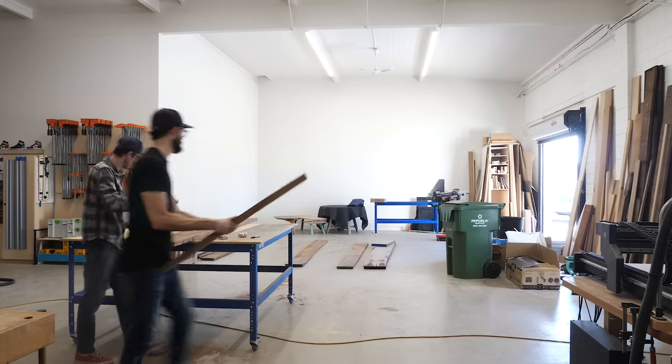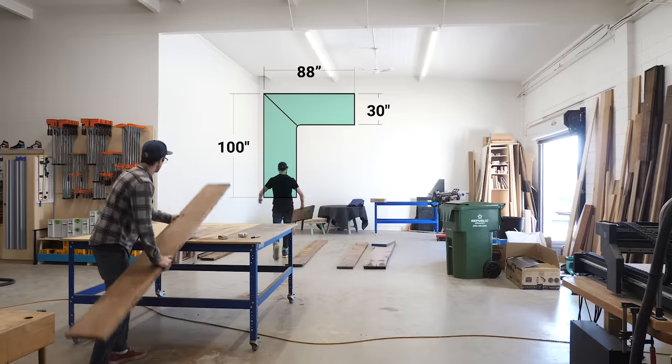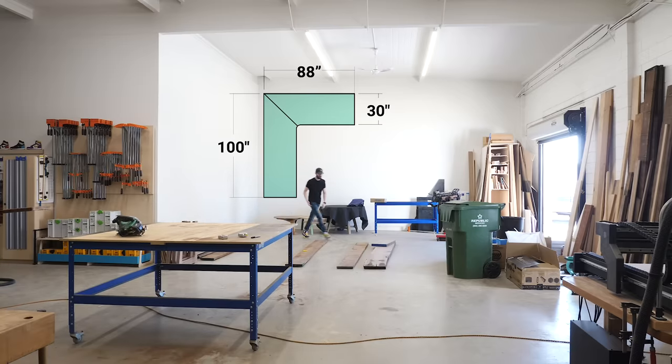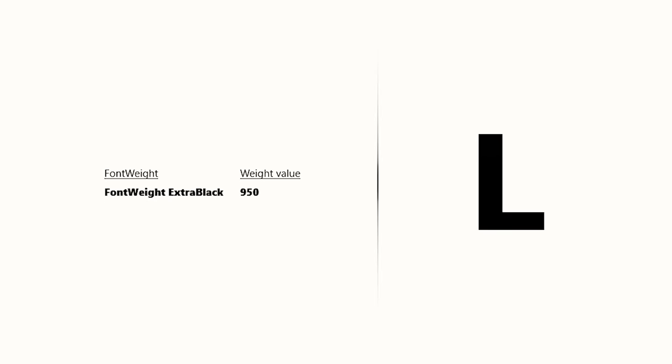The top is going to be a big L shape that's 88 inches along this edge and 100 inches along this edge, and then 30 inches wide. That's a pretty hefty L — we're talking like a Helvetica extra black L here.